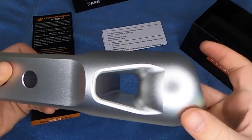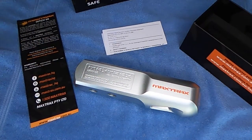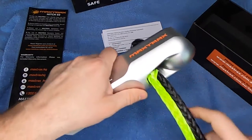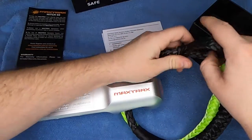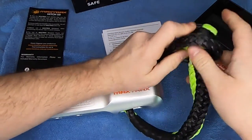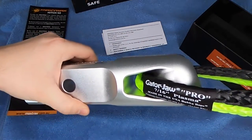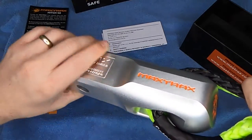You see how it has almost like a ball on the end there — specifically for that soft shackle. Let me see how it works with my gator jaw here. Pretty cool, pretty cool. That is pretty neat.